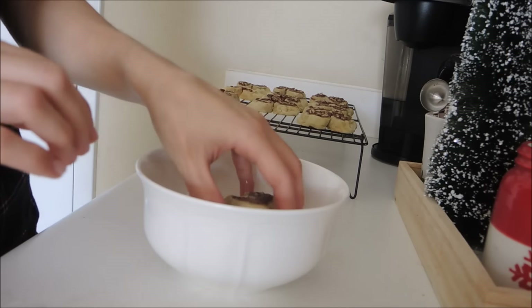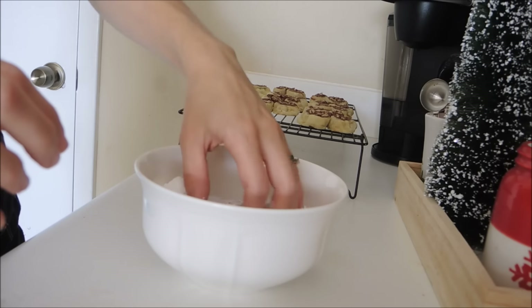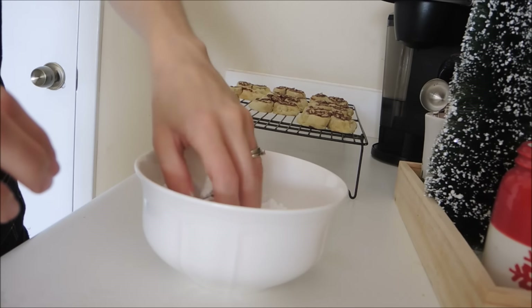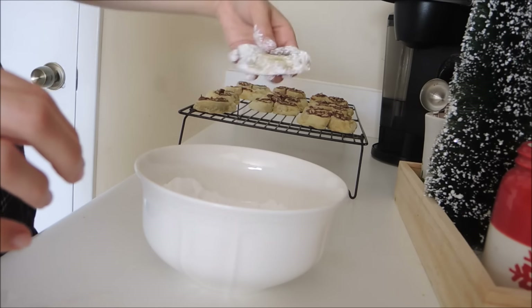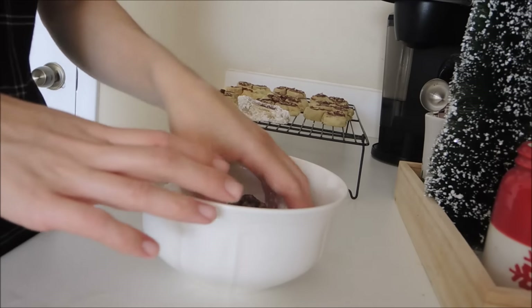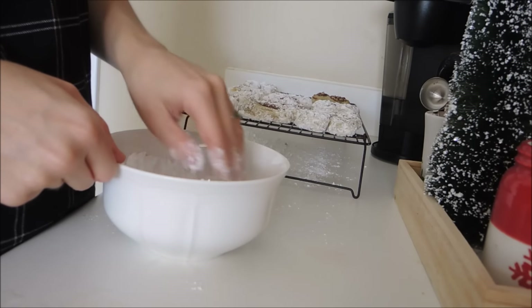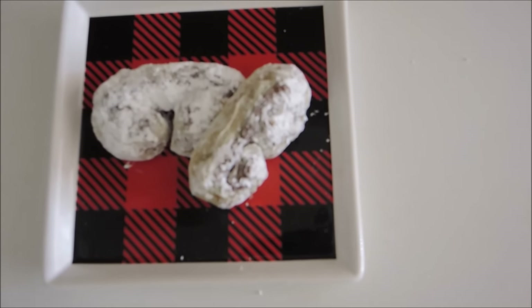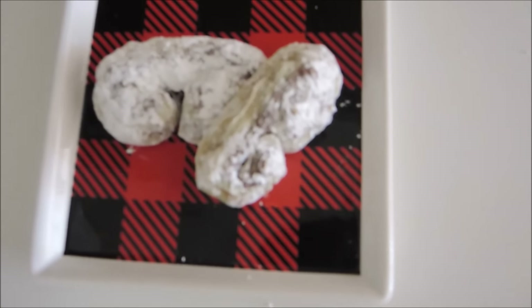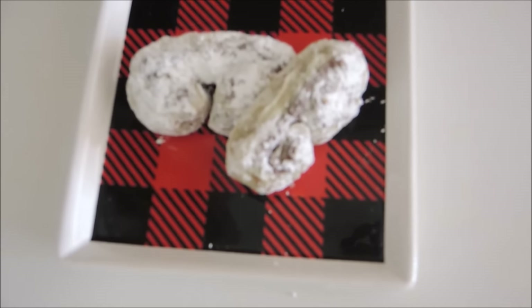Once your palmiers have cooled for about 20 minutes, stick them in some powdered sugar and dust off the excess, then let them set. It kind of reminds me of snow, that powdered sugar, and I just love it. I hope you like these palmiers — they are such a hit whenever I make them, definitely a crowd pleaser. They're easy to make but they seem a little bit fancier of a treat.